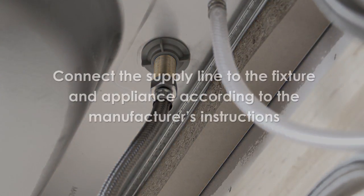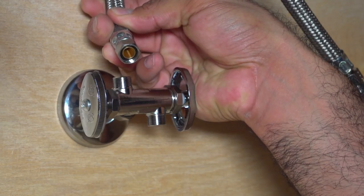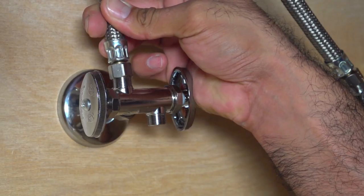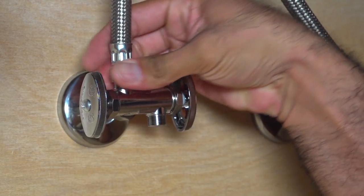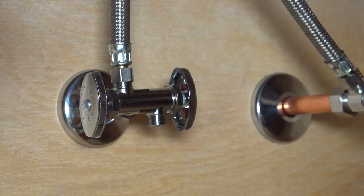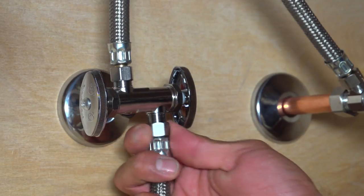Then connect the appropriate supply line to the faucet and dishwasher according to the manufacturer's instructions. Now connect the supply lines to the valve. Here we are using BrassCraft's Flexible Braided Connectors with a ⅜ inch OD compression nut. The sealing components are built into the connector itself, so we can remove the compression nuts and sleeves included with the valve.